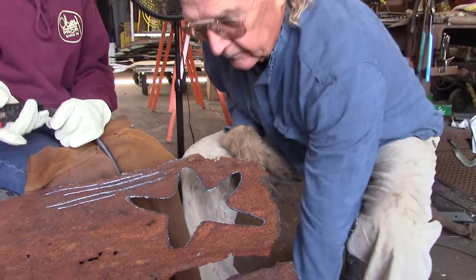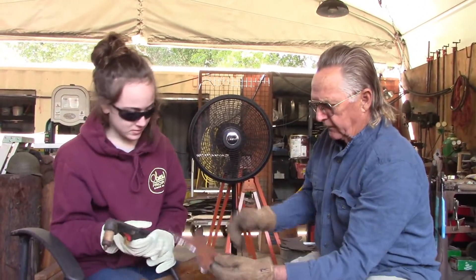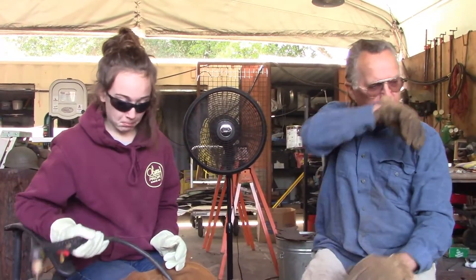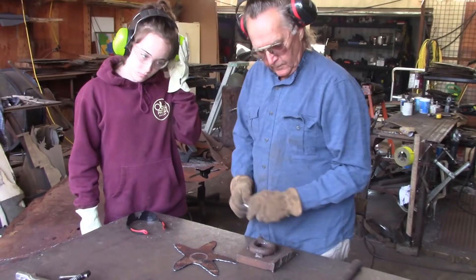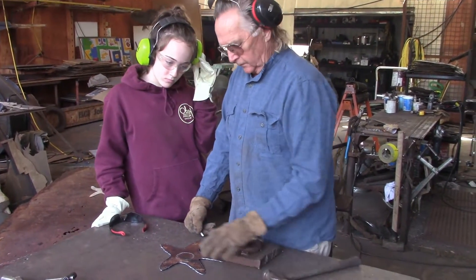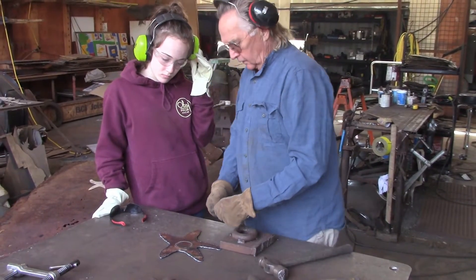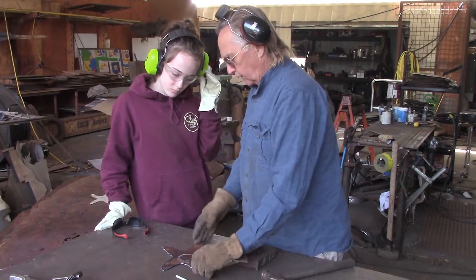Look at that — one starfish cut out! Okay, we're going to start some forming now. We have some hammers that we have modified with different shapes for different areas we're going to work on. So we're going to start by drawing a circle on here, and that's kind of our target.